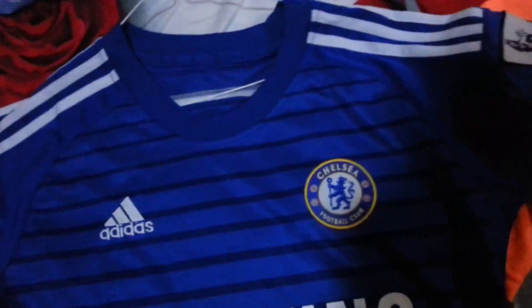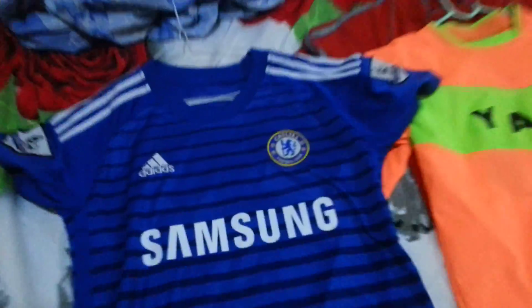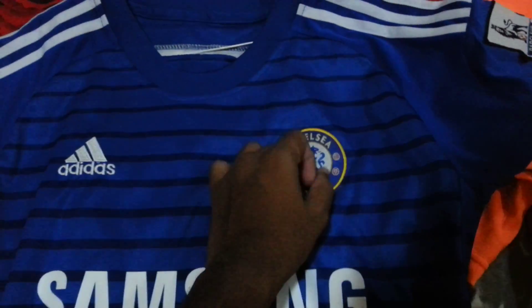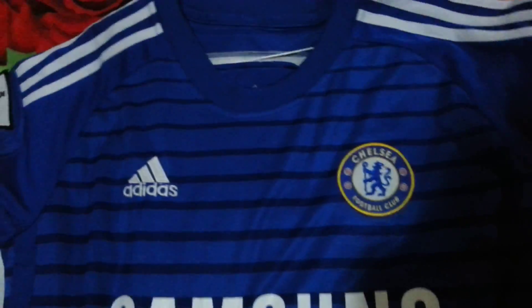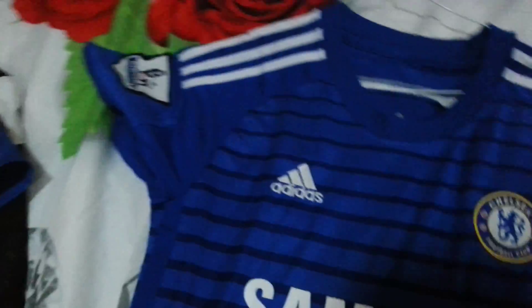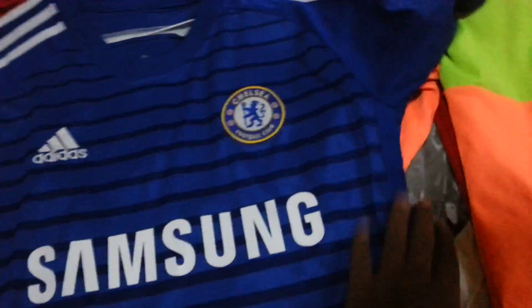Next I have the 14-15 Chelsea Home Jersey. There is a very big difference between this and another version I have: in that one the crest is a little bit small and it is blue, but this one the crest is big with yellow detail. Adidas and Samsung branding, with very thick lines unlike the previous one. Seed trims on the sleeves, Adidas hologram, Climacool, and the usual three-stripe patches on both sides.